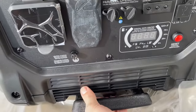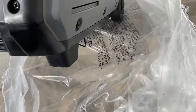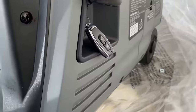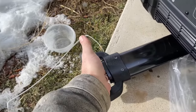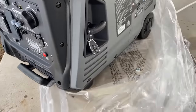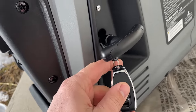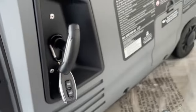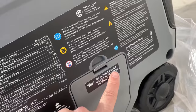Oh, look at that handle! Isn't that snazzy? Look at that — it's got a go handle. You just push that back in. And look, there's your pull starter.